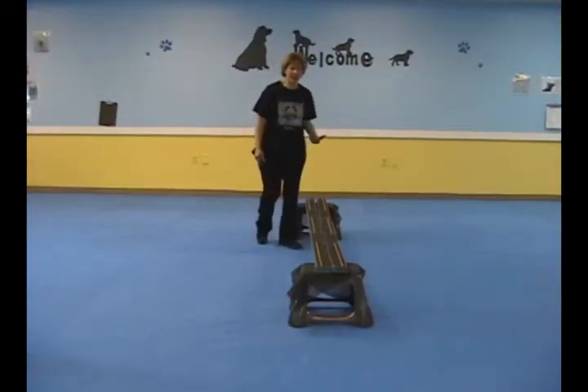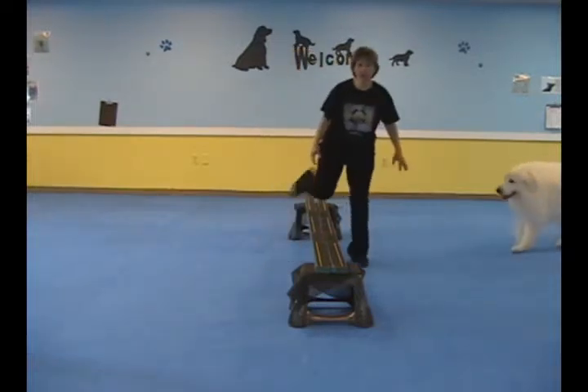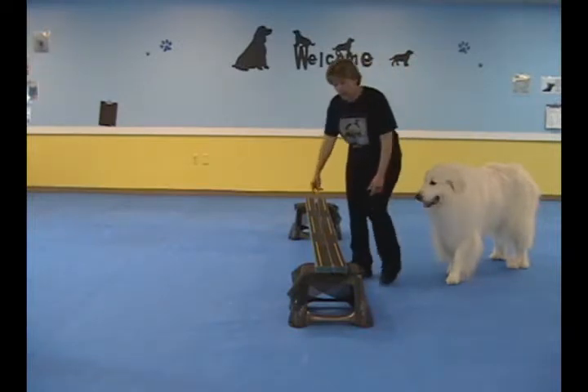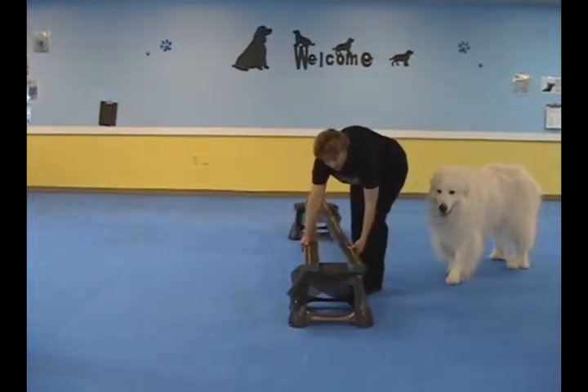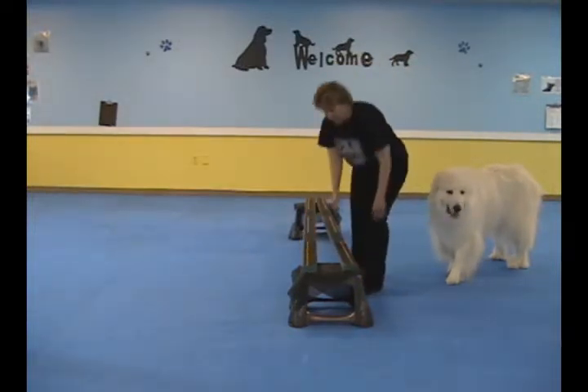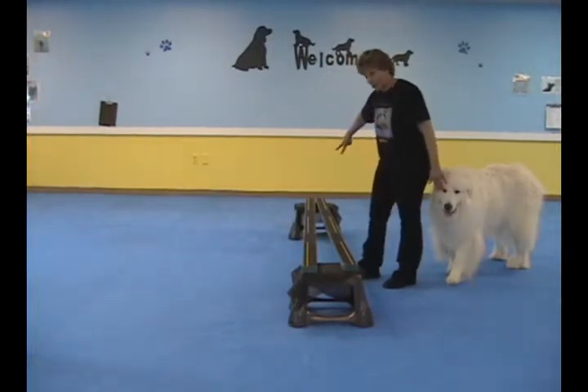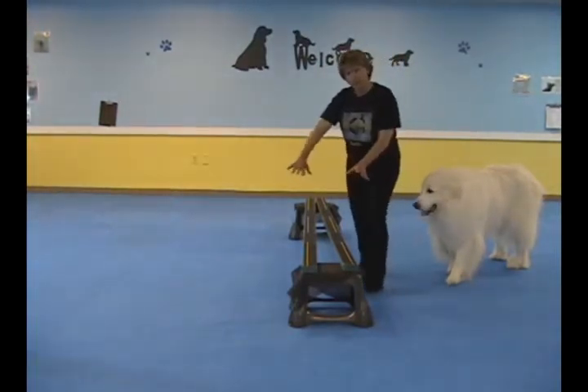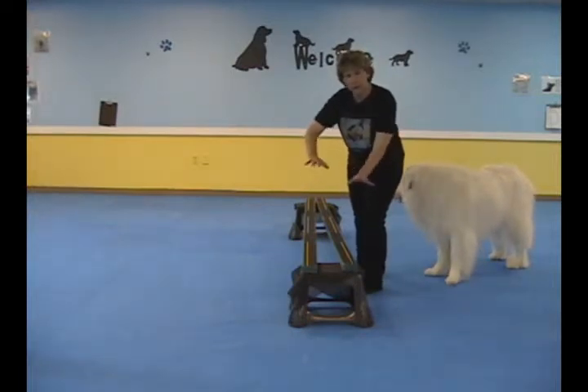As your dog progresses with this trick, what you want to do is take your boards, keep them close together at one end, and then widen it at the other end. Then you just let them walk over here into a V-shape, and that's teaching them to start spreading their legs on the correct planks.